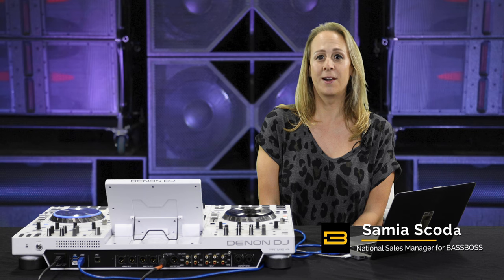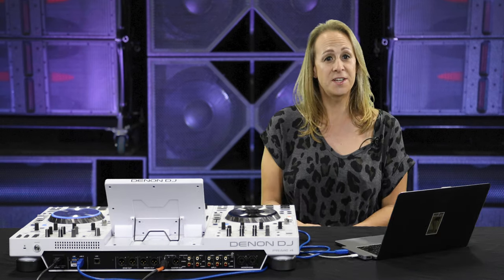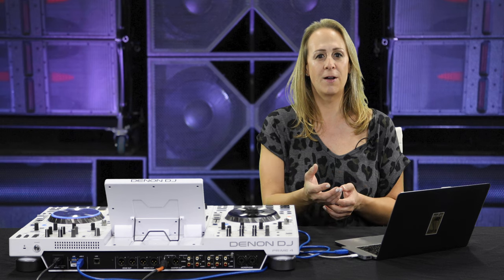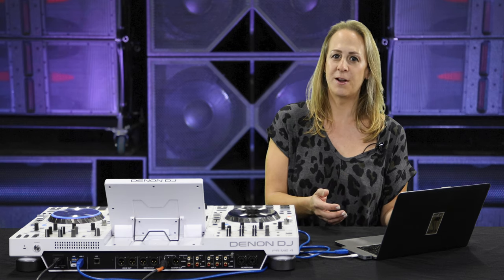Hi, I'm Samia with American Music and Sound and I'm here today at Bass Boss to talk about gain structure. In today's conversation, I will navigate through setting virtual gains in performance software, also setting gains and gain structure in your DJ controller and mixer, and finally we'll land on gain adjustment for your loudspeakers. And in the end for power users, I'll show you how to do some unique routing to provide independent control of main speaker output versus subwoofer speaker output.